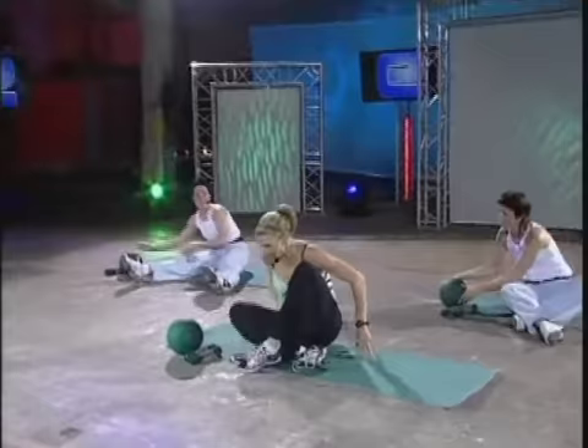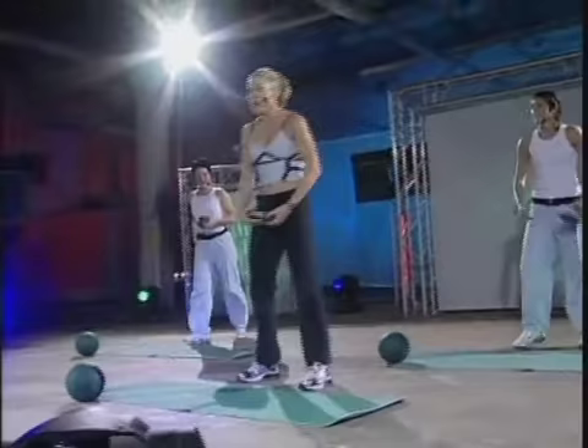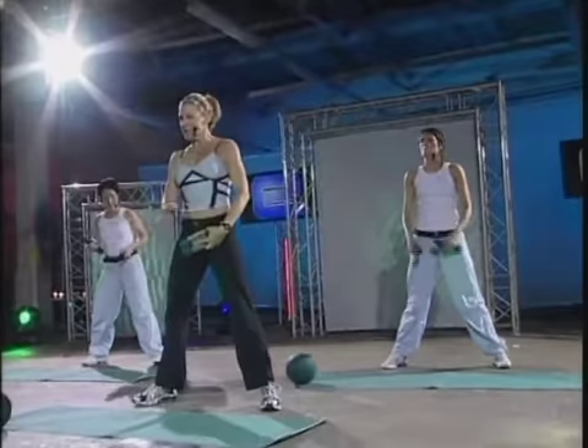Put the ball down. Come up. Take both dumbbells and stand up. Alright, we're going to do a sumo squat. So you're going to have the feet in a wider stance than a regular squat.